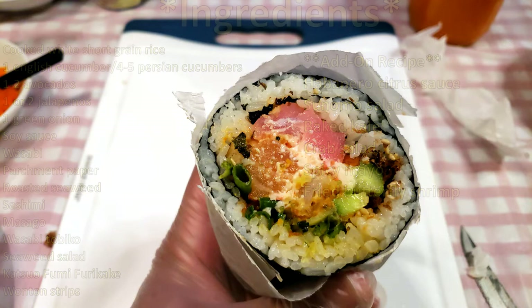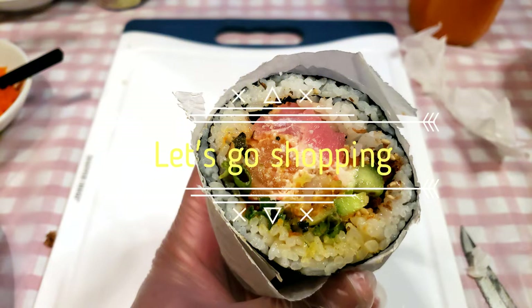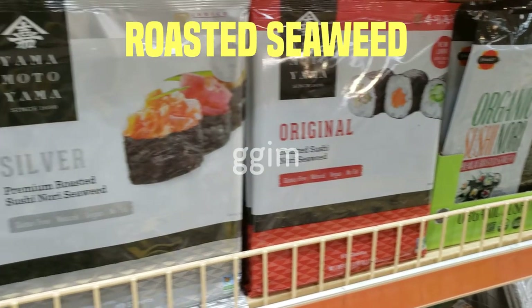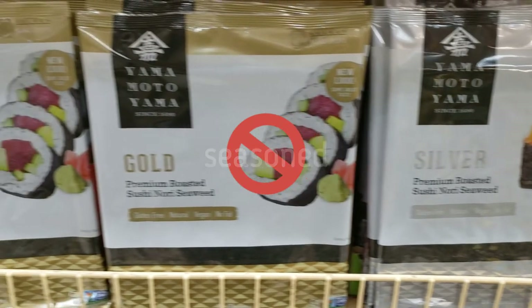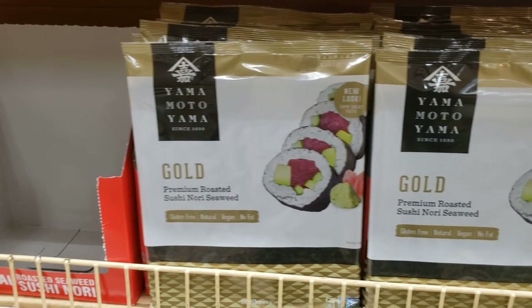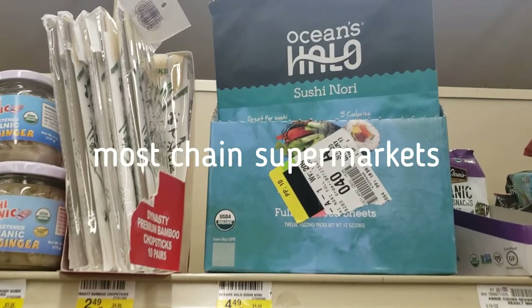Keep in mind that there'll be extra ingredients for each of these add-on recipes. Let's start by going shopping. The first item we're gonna buy is roasted seaweed — in Korean it's called kim, and in Japanese it's nori. Make sure you buy the plain roasted sheets. Do not buy the seasoned or sesame oil toasted seaweed that usually comes in smaller packs. The correct plain roasted seaweed sheets usually have a picture of sushi or sushi rolls. You can find it in any Korean or Japanese market, and most chain supermarkets have it in the Asian section.